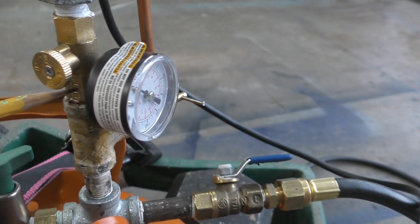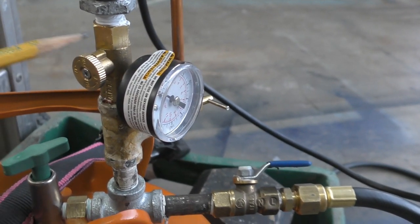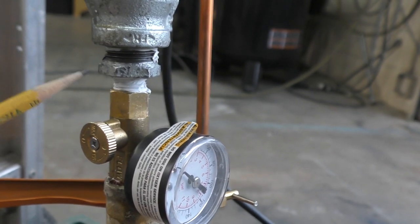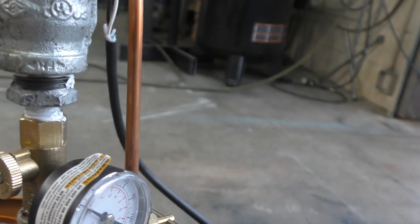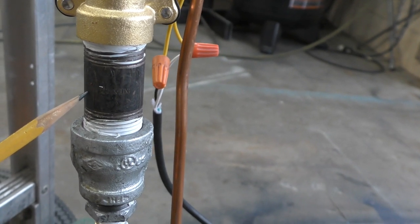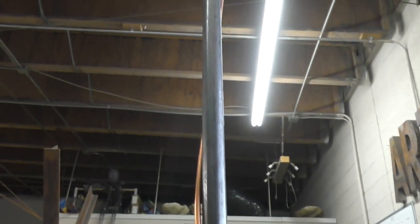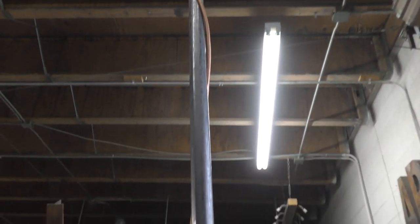Going back to the T again, coming out of the T I'm actually going quarter inch male to quarter inch female — that's just what this valve had. Then I have a small quarter inch nipple coming out of the valve into a quarter inch by half adapter, and from the quarter to half I'm going half to three-quarters. Then I'm coming into a three-quarter inch pipe nipple, going into a three-quarter inch brass valve, and then the three-quarter inch pipe that takes me all the way up along with the copper to the very top.